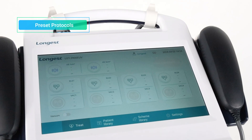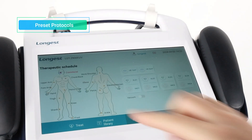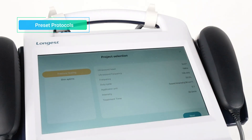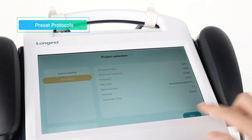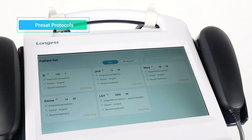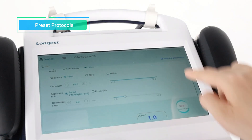To use preset protocols mode, press the Scheme Library button. Then choose the treatment site and select the appropriate applicator. Press the Confirm button to enter the protocol selection interface. Select a protocol and press Next to enter the treatment interface. Click Associated Patient to bind the patient information to the treatment. The preset protocols provide predefined parameters, eliminating the need to manually set up parameters for each patient.